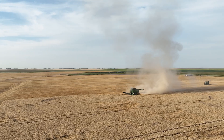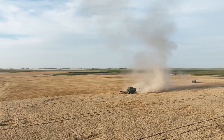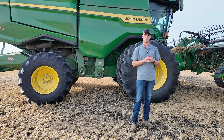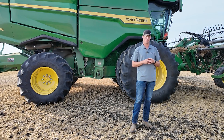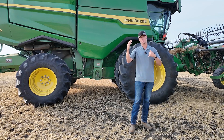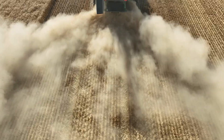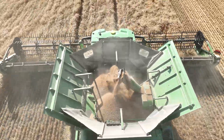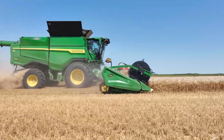We got a pretty wide spread of land out here as far as productivity — we got some low end and some high end yielding areas. I like going off of both throughput and acres per hour so you can see both ends, because I know those numbers can get skewed a little bit. But it's doing a great job of giving us that extra productivity and efficiency.